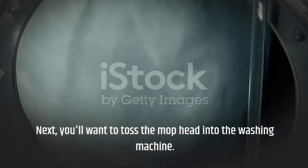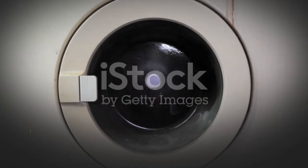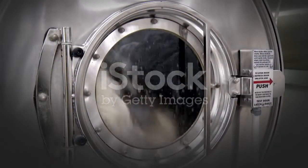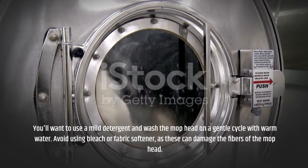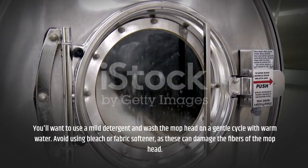Next, you will want to toss the mop head into the washing machine. Make sure to wash it separately from your other clothes, as the dirt and grime from the mop head can transfer to your clothes. You'll want to use a mild detergent and wash the mop head on a gentle cycle with warm water. Avoid using bleach or fabric softener, as these can damage the fibers of the mop head.